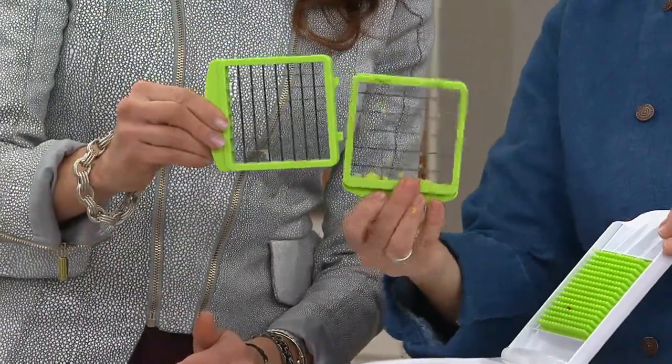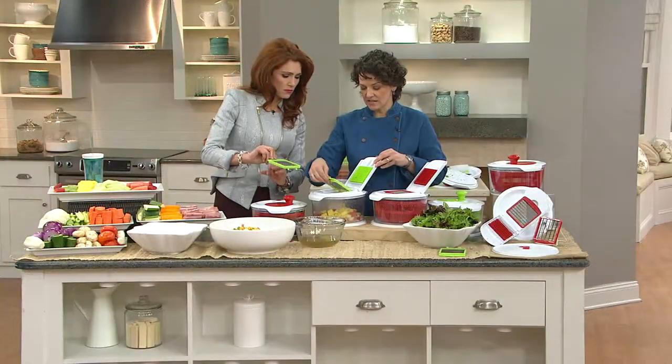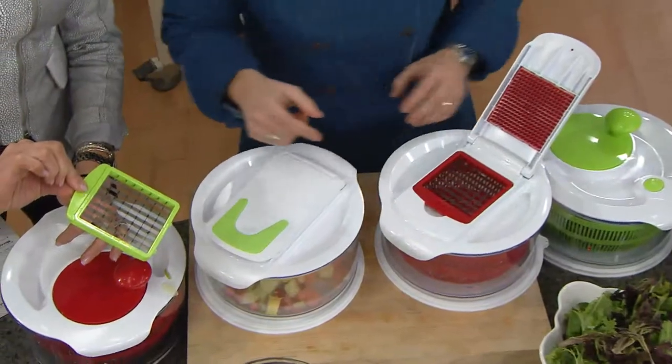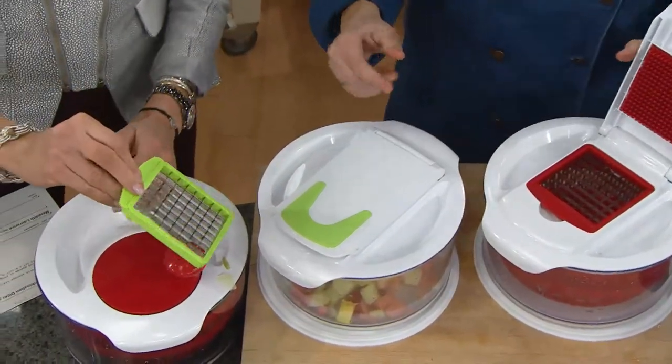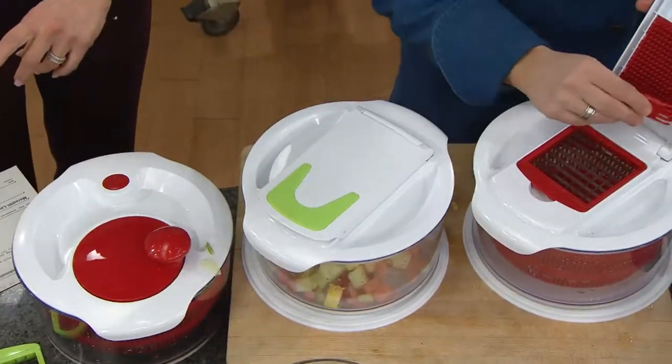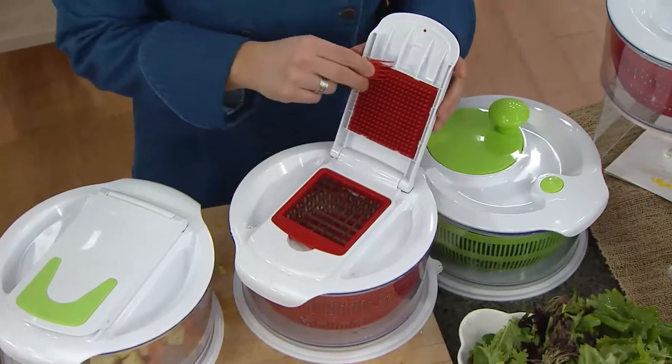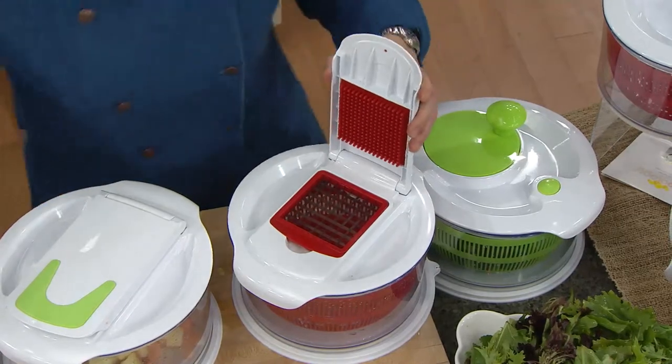They slide in very, very easily — just hook this end in first and then pop that down. Is this dishwasher safe? And that's why we give you this nice little hook here, this little comb, to comb through that top to make sure nothing gets stuck in there. The bowl is dishwasher safe.